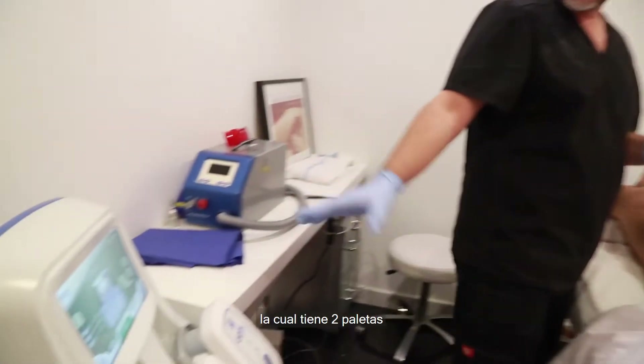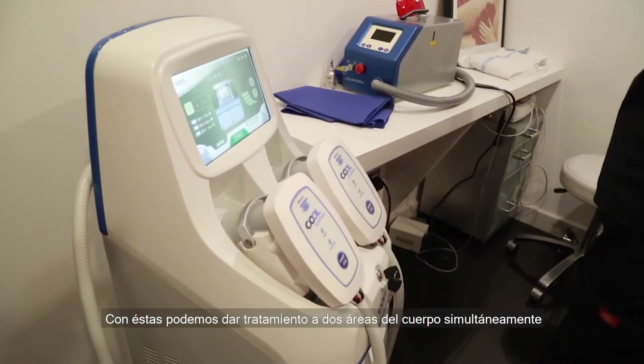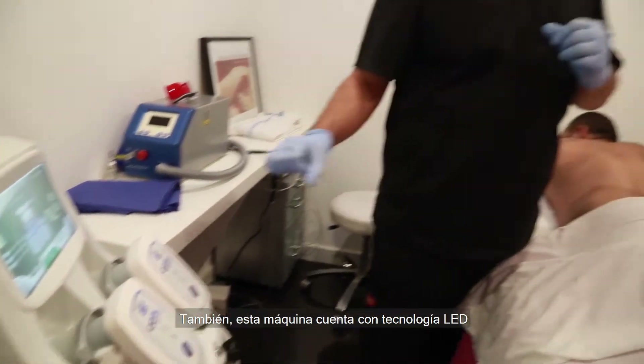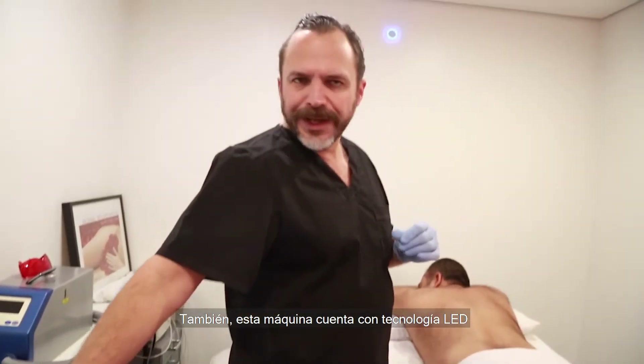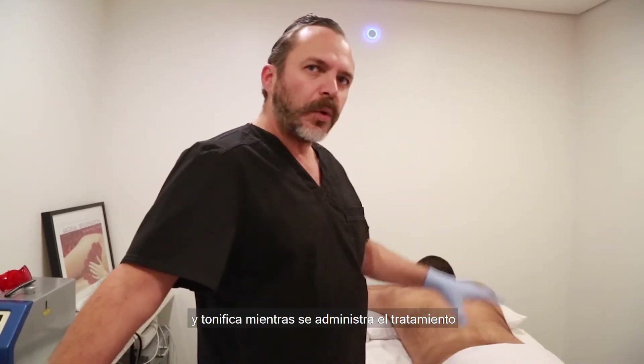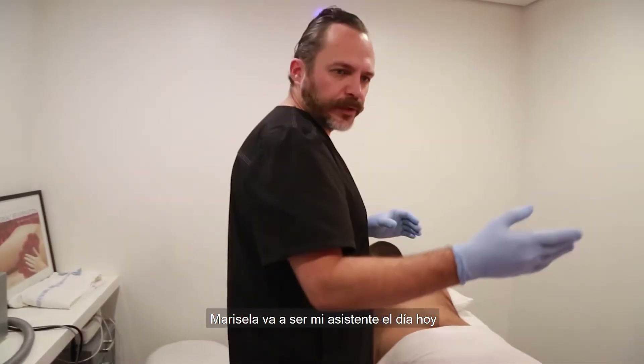Here we have the machine. This machine has two hand pieces so we can target two areas at the same time in the same one hour. It also has LED technology to try and stimulate collagen on the skin and do some skin tightening while doing the procedure. So Maricela is our assistant today.